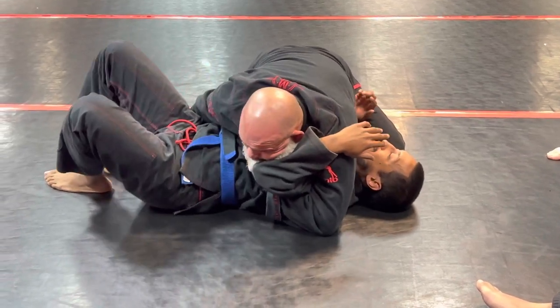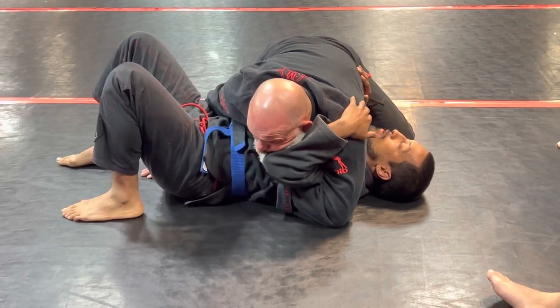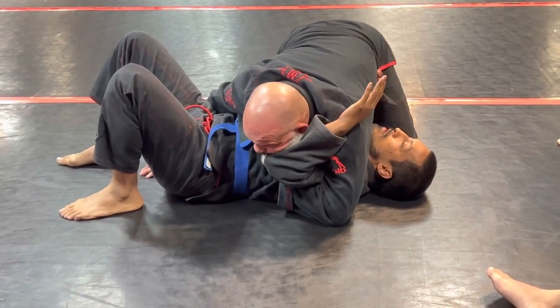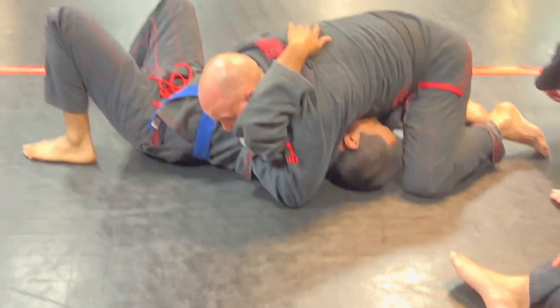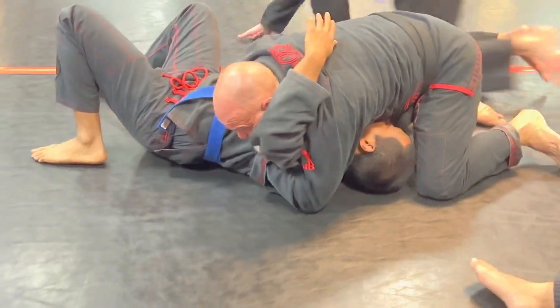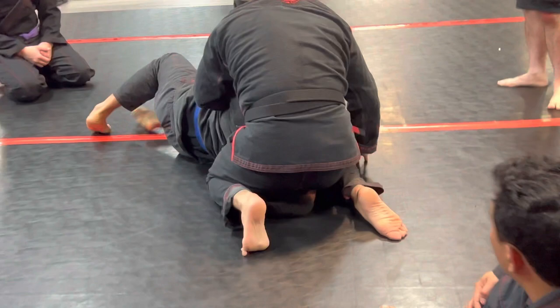We're on this side. Chances are when you start moving, he's gonna start following. That's all right — we're gonna work our way towards the head as he goes. Once we get to this side, we're gonna nudge him right to his side and establish this control here.